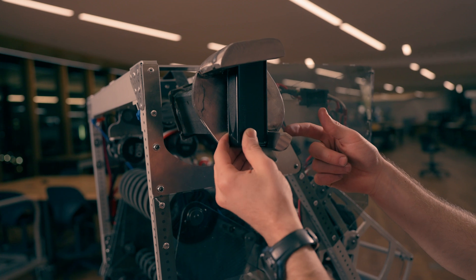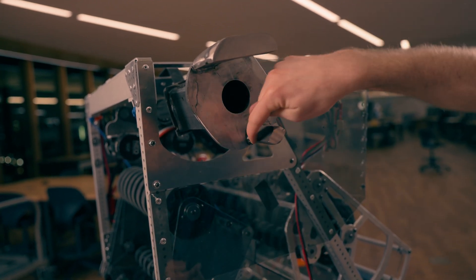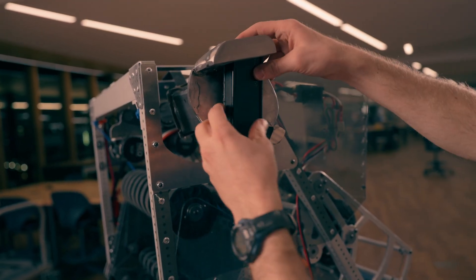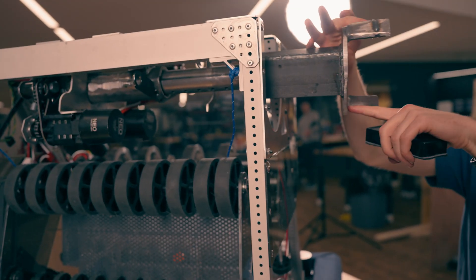We estimate the forces to be around 1,000 pounds on this piece of steel and this piece of steel. Your robot also wants to torque away from the upright, which puts a lot of force on this point and this point.